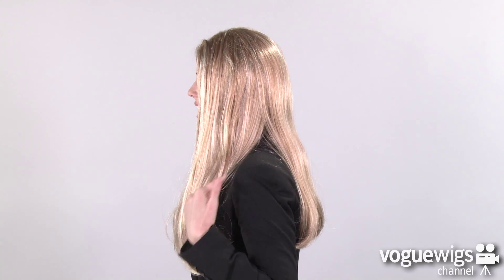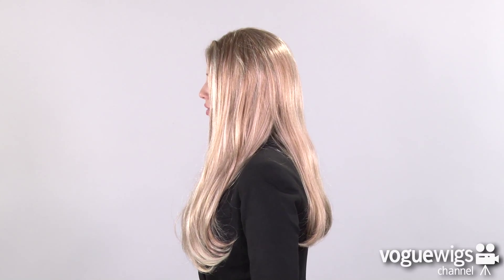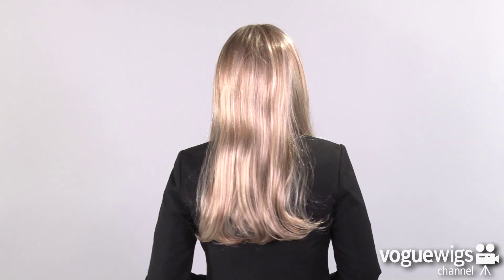Now for the fun part, let's go ahead and see what Ashley looks like on. This wig has a skin top to create a completely realistic part. If you check out the sides, you'll notice all the beautiful highlights and it will come down well below the shoulders. The back will come down right past the shoulder blades.